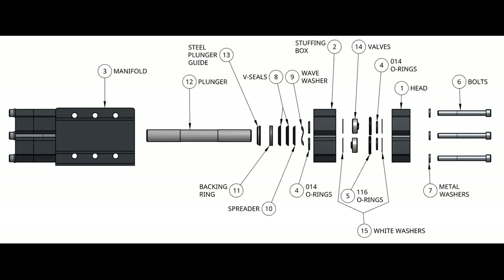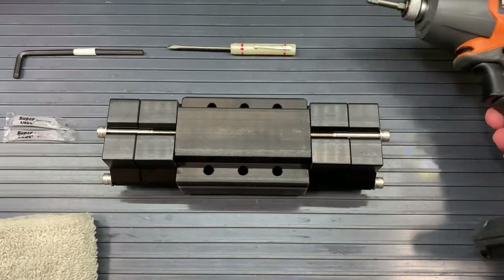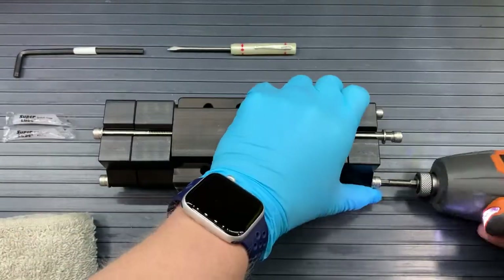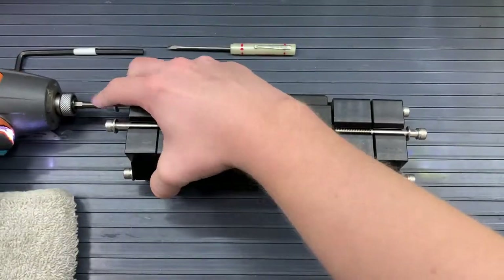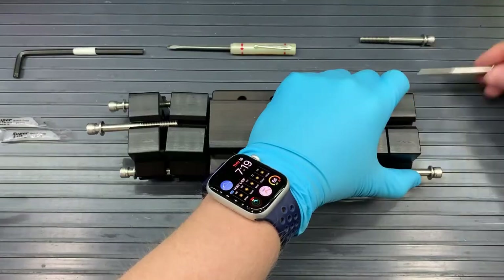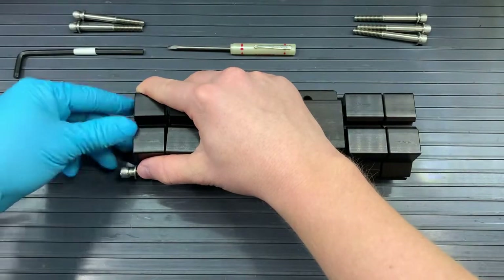Let's get started on taking apart our pumps. I would recommend having a small screwdriver, a three-sixteenths hex wrench, and a towel nearby. I would also recommend using an impact drill with that three-sixteenths fitting so that we can take off our bolts easier. You may be able to use that hex wrench, but it'll be a lot easier if you have a drill. Because we're replacing the things inside the pump, don't worry if anything falls out — it will be shown later in the video where everything goes.